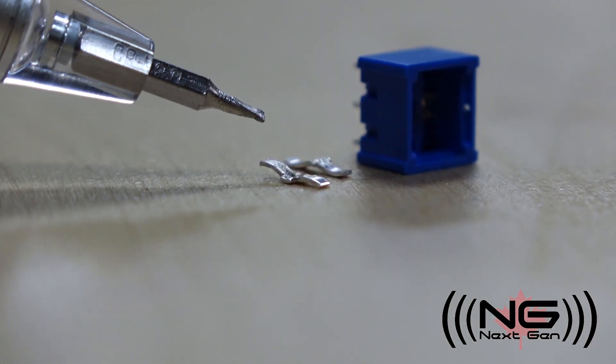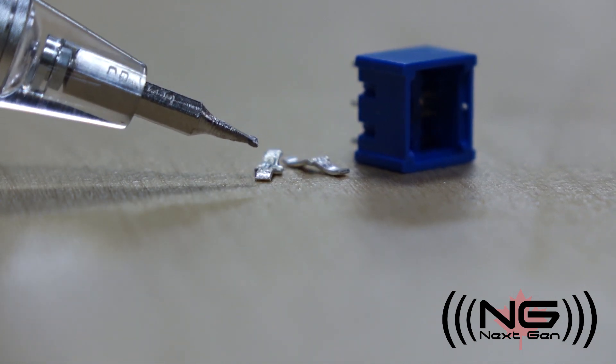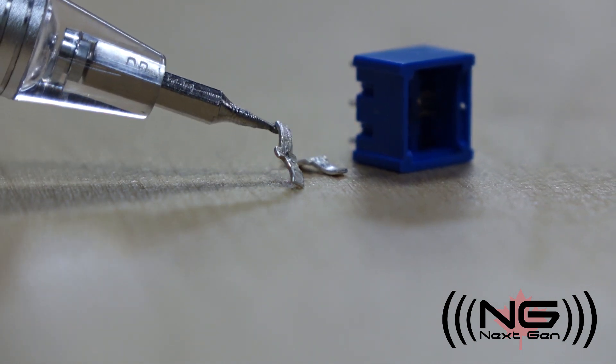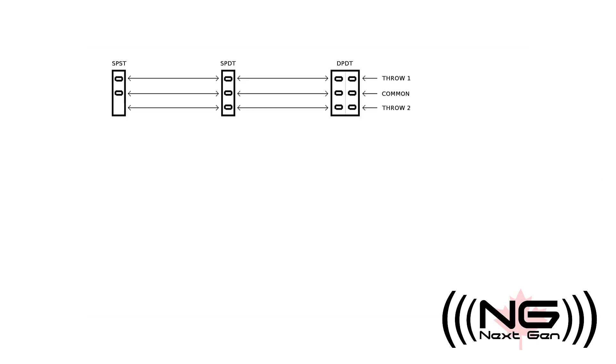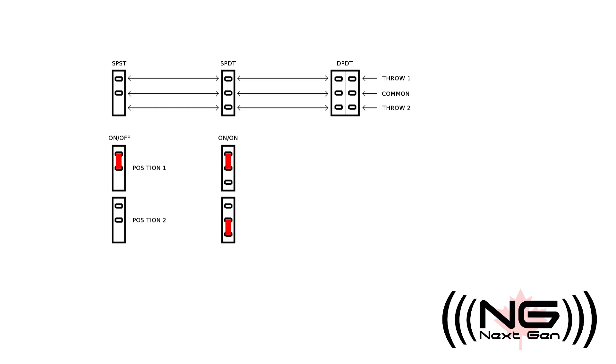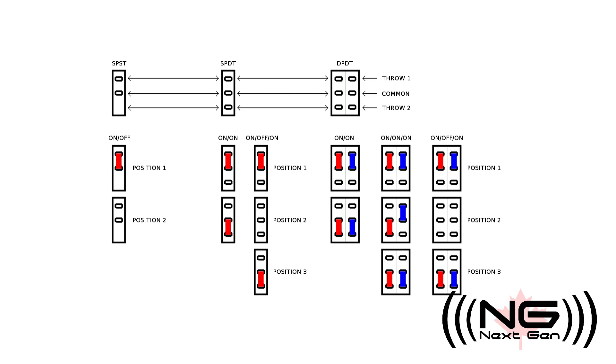The shapes of both sets of contacts will vary depending on the type of switch. For most guitar applications, the commonly used types are single-pole single-throw, single-pole dual-throw, and dual-pole dual-throw. These typically come in on-on and on-off-on configurations for each of those types.